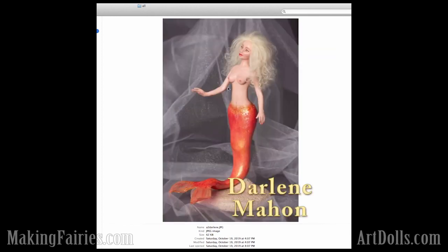And then we have this one by Darlene. This is just so cute. Especially with all the overall sculpting skill, it's really apparent in this one in particular.